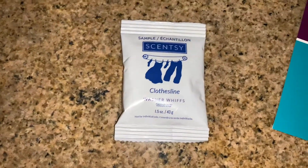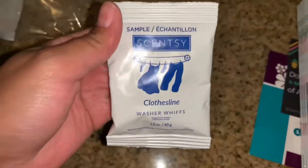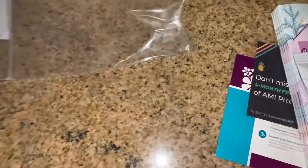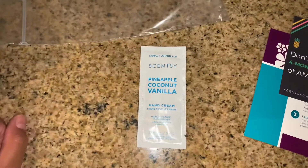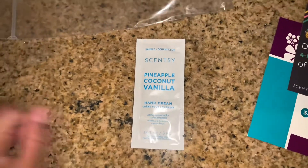So you get a sample of the Clothesline Whiffer washer whiffs — I guess that's just like a fabric softener type of thing, like little bead things. The next thing you get is a Scentsy pineapple coconut vanilla hand cream sample.